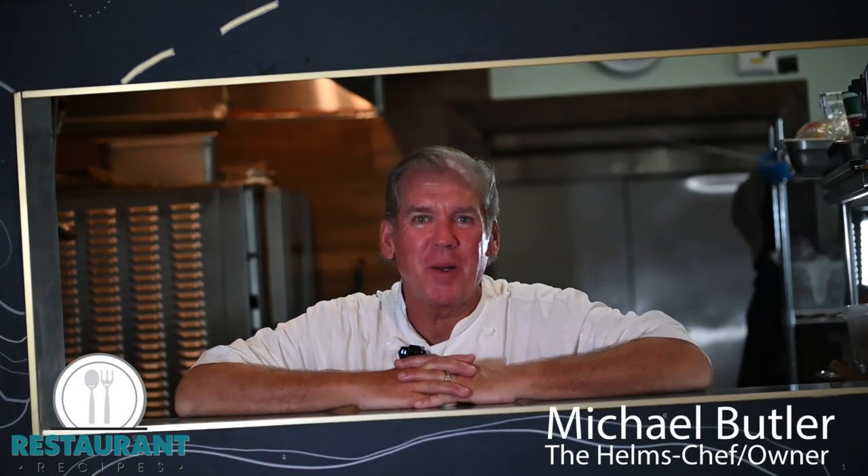Hi, my name is Michael Butler. Welcome to The Helm, St. Pete Beach. Today our first recipe is going to be our whipped feta with a roasted strawberry glaze.